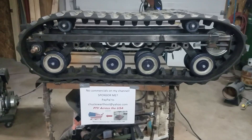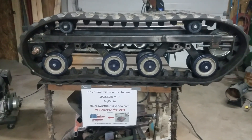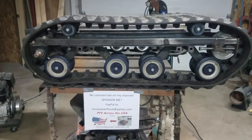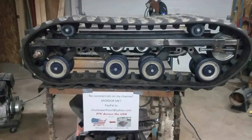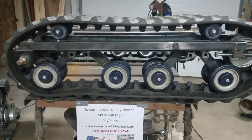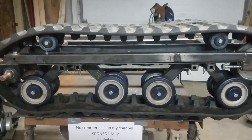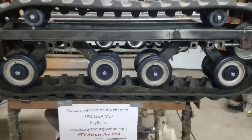Hey everybody, Chuck here as usual. I wanted to share another milestone with you, immediately following the other video where I had the suspension unit out of the frame and was working on it. Well, I finally got it installed — pretty good milestone and I wanted to share that with everyone today. There it is, and it fits real nice. Very happy with it.